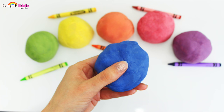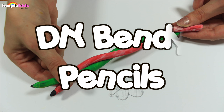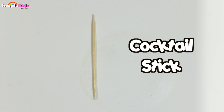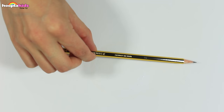Here on Hoopla Kids How To, today I'm going to show you how to do a DIY bendy pencil. That's right, they're pencils and they're bendy. So for this you're going to need some pencils, some bake and bend clay, a craft knife, a cocktail stick, a wooden skewer, and a pencil sharpener. So let's get started.